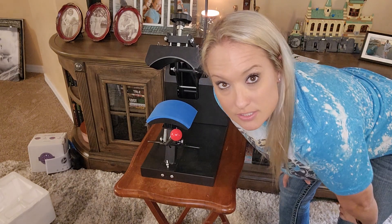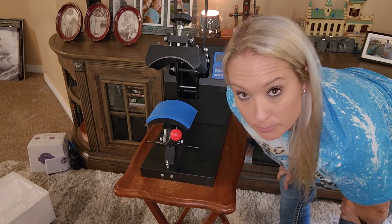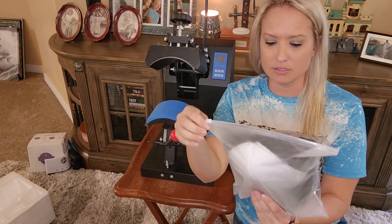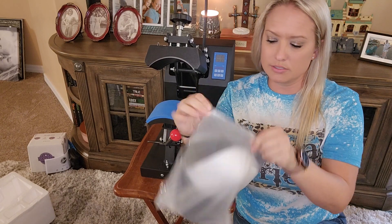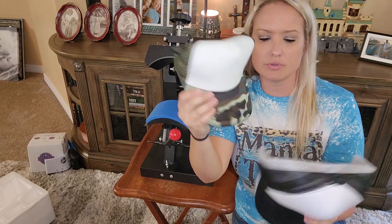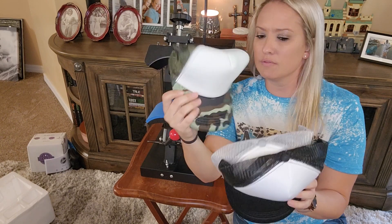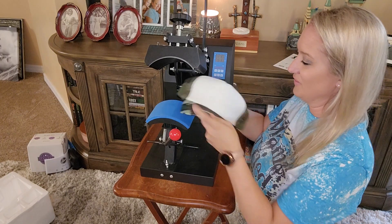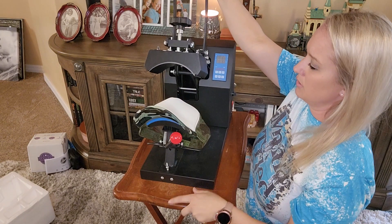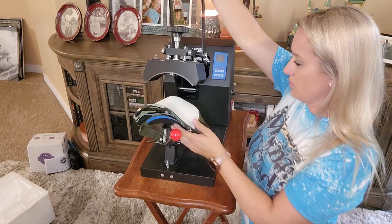I also don't have a sublimation image printed for the hats yet, so let me figure out what we're going to put on a hat. These are the hats — I just took them out of the shipping package. They were listed on Amazon as trucker hats, and this white front part is able to be sublimated. I got a three-pack: black, gray, and camo. Looking at it, it looks like the hat just sits right here and we press it from there.